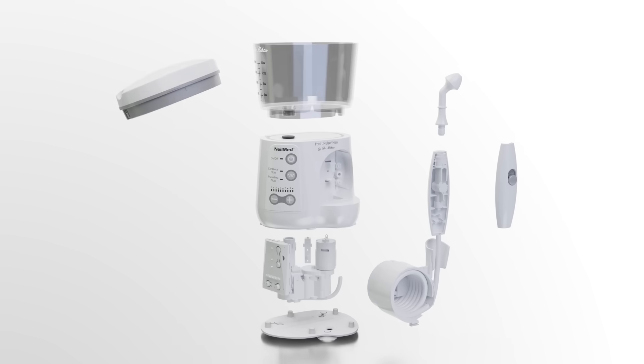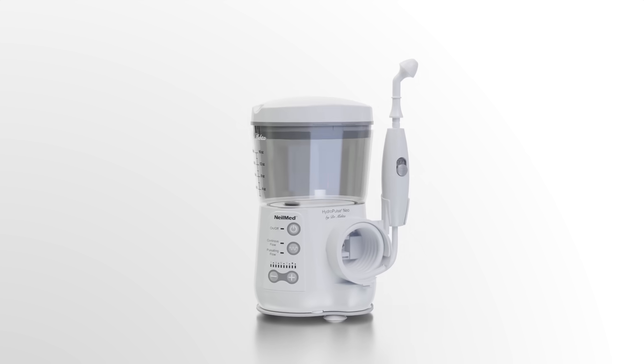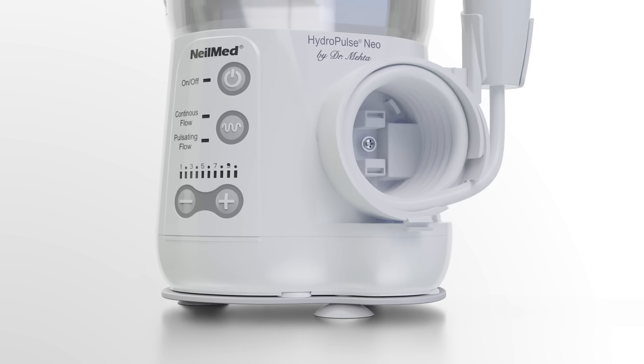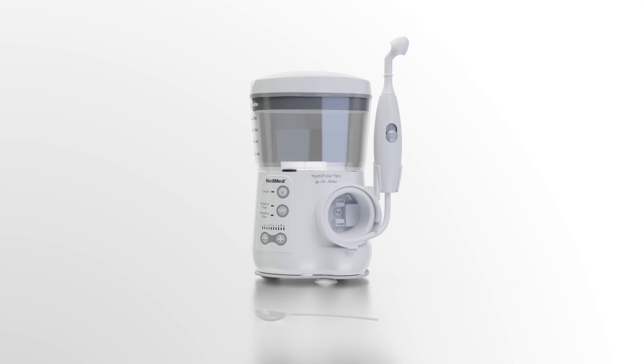Neomed Hydropulse Neo comes with several new features such as longer and more flexible tubing, base stabilizing suction cups, a stirring spoon, and a matte finish look.